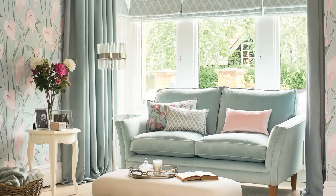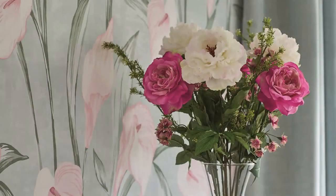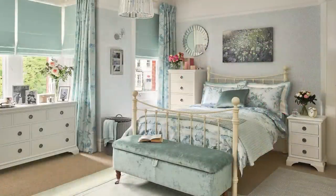Laura Ashley Wallpaper can help you create a truly beautiful room. In this video we will show you just how easy it is to decorate with Laura Ashley Paste the Wall Wallpaper.